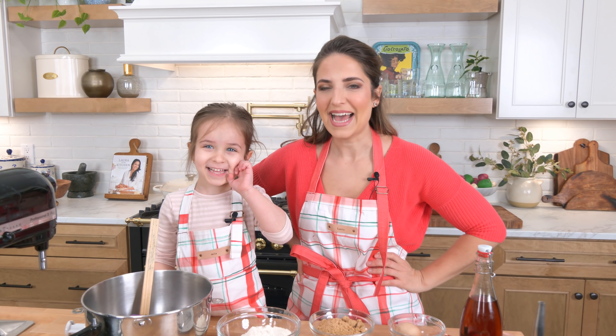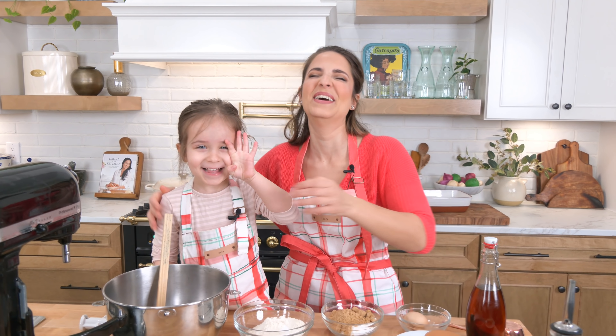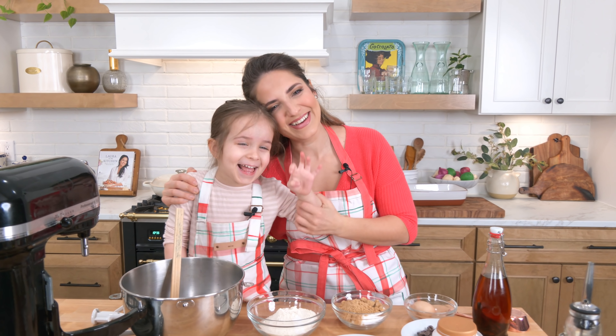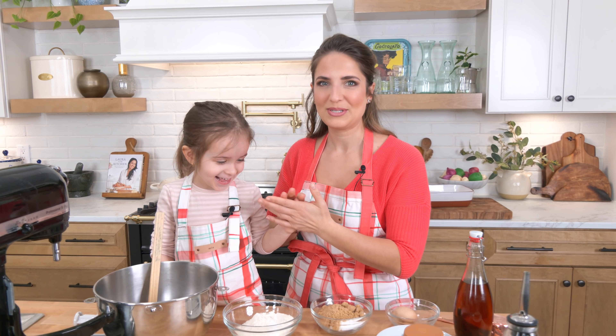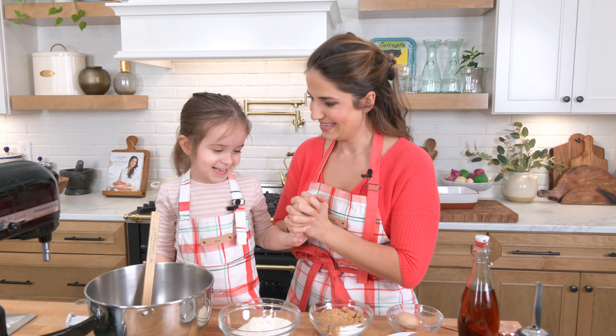Hi guys, I'm Laura Vitale. On this episode of Laura in the Kitchen, what are we going to make? Cookies.